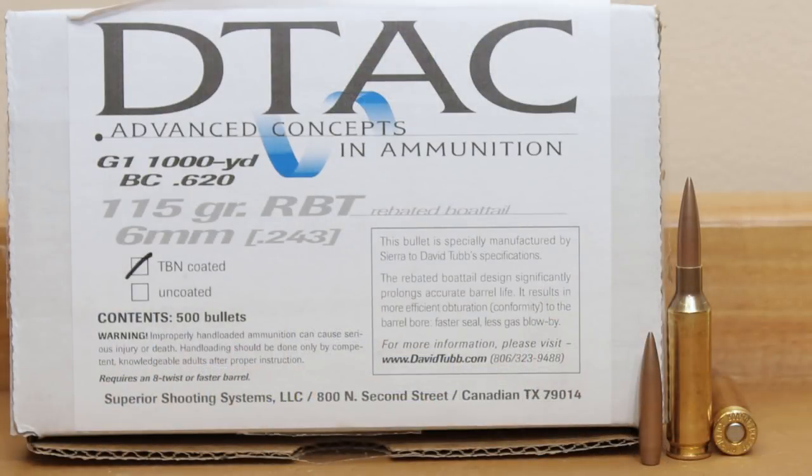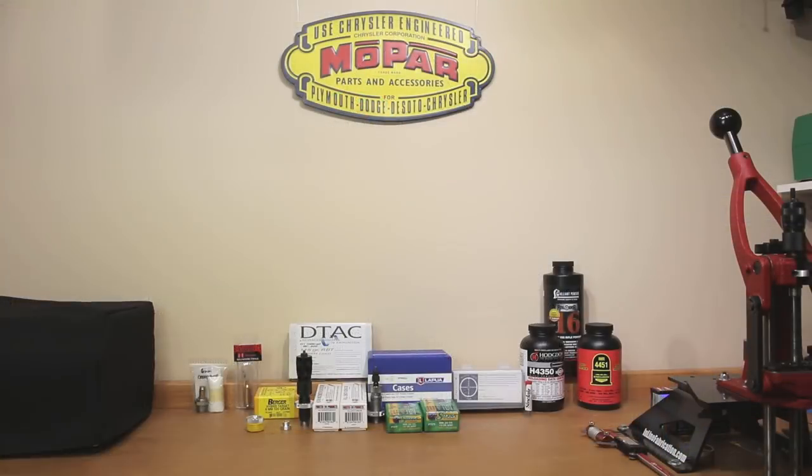The other projectile we've started with is the 115 grain DTAC. The only place I could find these was Superior Shooting Systems website. I was trying to get them uncoated, but they didn't have it, so this will be my first experience loading coated projectiles. For a 6mm projectile, a claimed ballistic coefficient of 0.620 is absolutely phenomenal, so if we can get this 115 grain DTAC to shoot, it will be our projectile of choice, hands down.